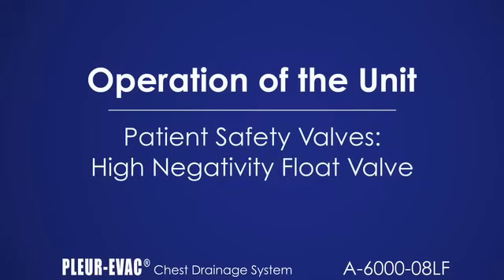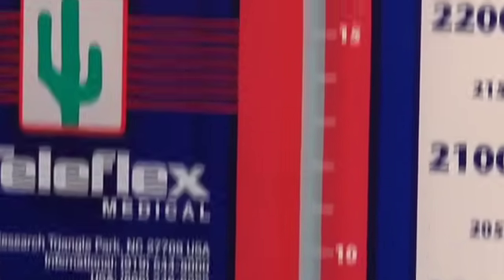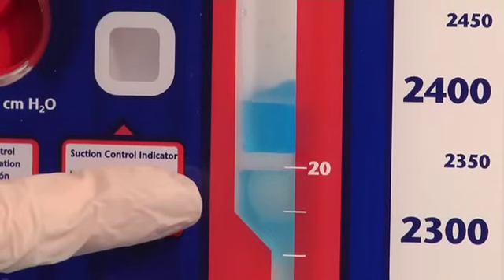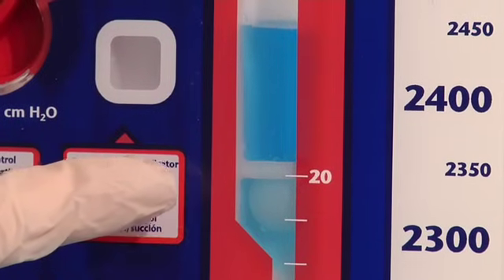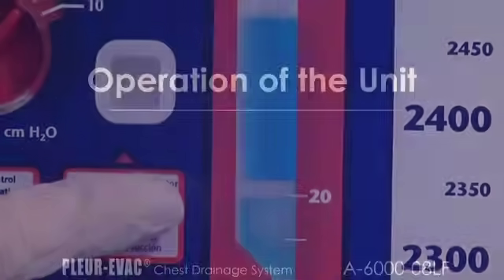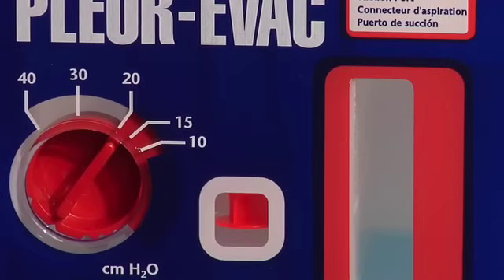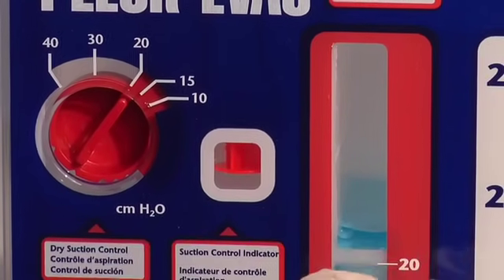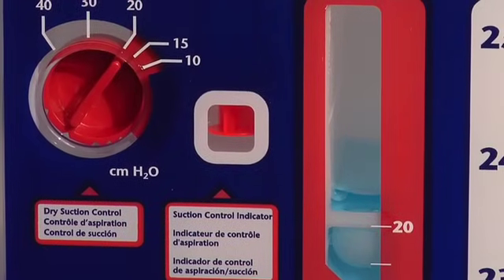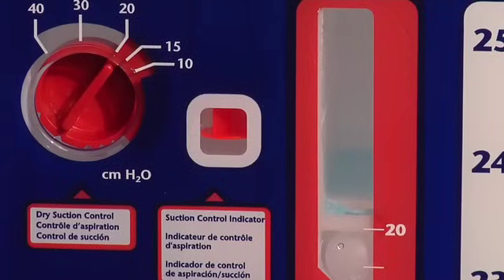The high negativity float valve automatically activates and preserves the water seal in the presence of high negative pressure. Water floats the valve into the closed position. The fluid level will also break at high levels above the float valve, limiting pressure buildup. The manual filtered high-negativity relief valve is provided to manually vent excessive negative pressure. Note the fluid level in the small arm of the seal, then depress the high negativity valve to vent negative pressure. Filtered air will enter the unit and the fluid level in the seal will drop. Release the button when the desired level of negativity is attained.